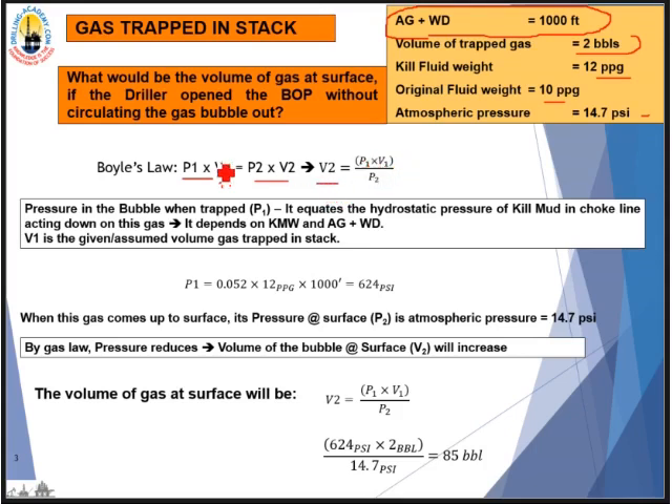The question is: what will be the volume of gas when it reaches surface if the driller just opens the BOP without circulating the gas bubble out of the choke line? By Boyle's Law, P2 is the pressure when the gas reaches surface, which equals atmospheric pressure — 14.7 psi. The hydrostatic pressure of kill mud in the choke line works out to 624 psi. So we take 624 times 2 divided by 14.7, giving us 85 barrels of gas at surface.